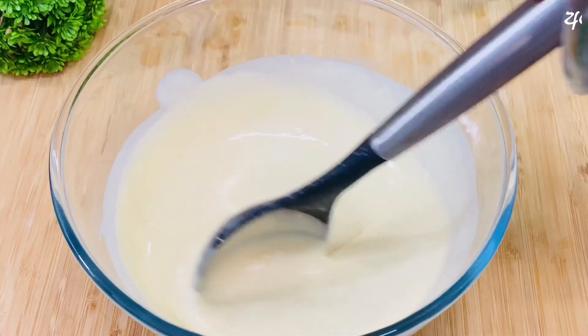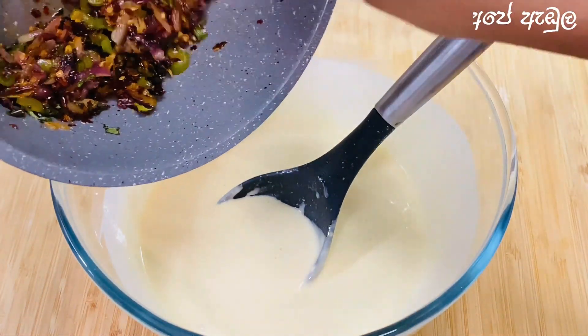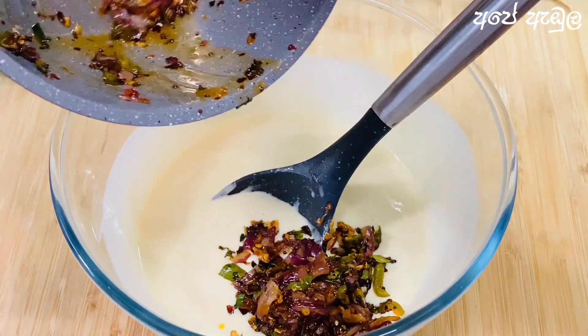We will put this on a couple of different ingredients. Then we will put it on the top.